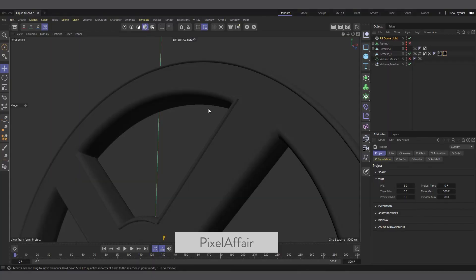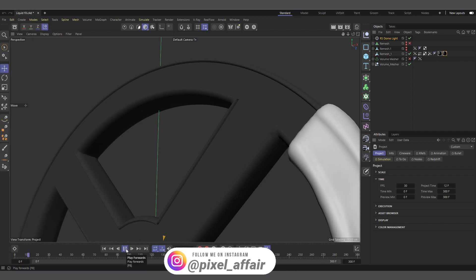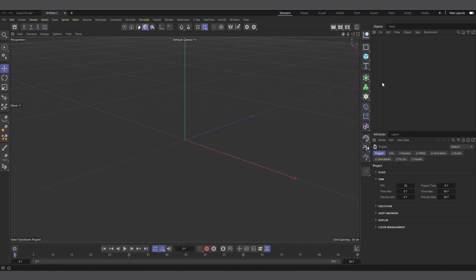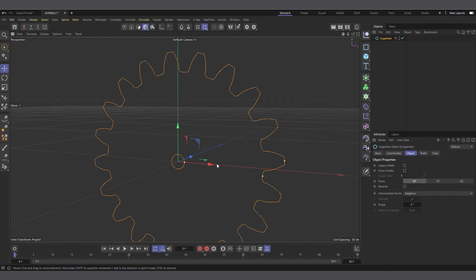I'm in Cinema 4D and I'm using Cinema 4D 2023.1 in this particular scenario, but for the most part you should be able to do this from R20 upwards. This is something I quickly created while playing around with it. So let's see how we would do something like this — let me create a new scene.